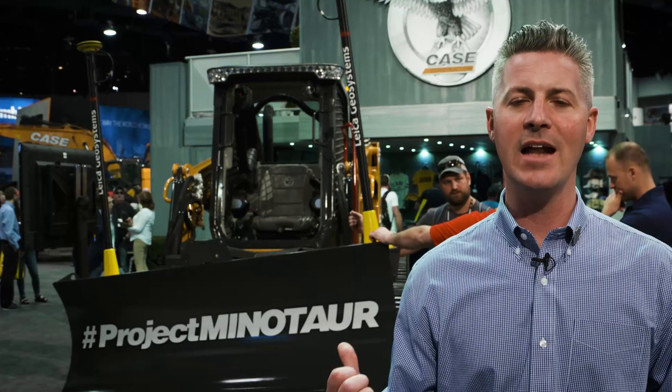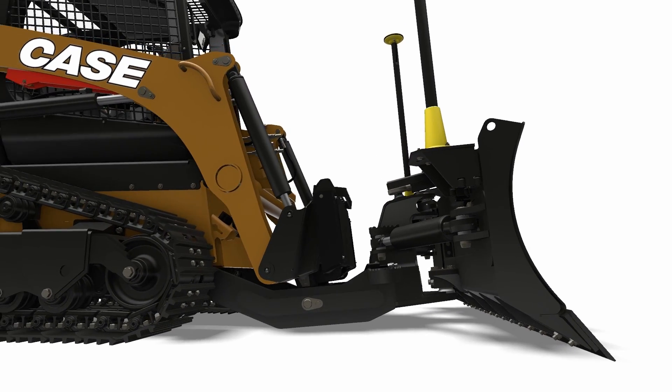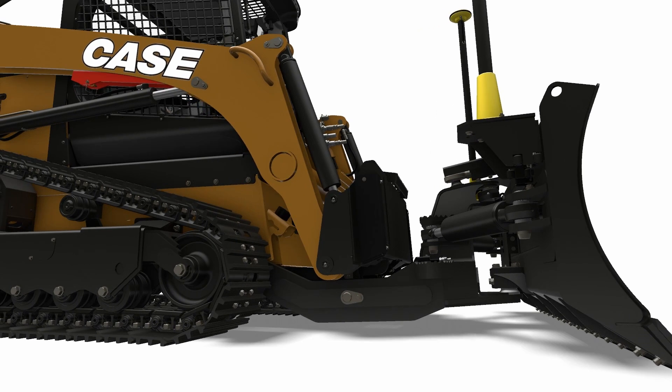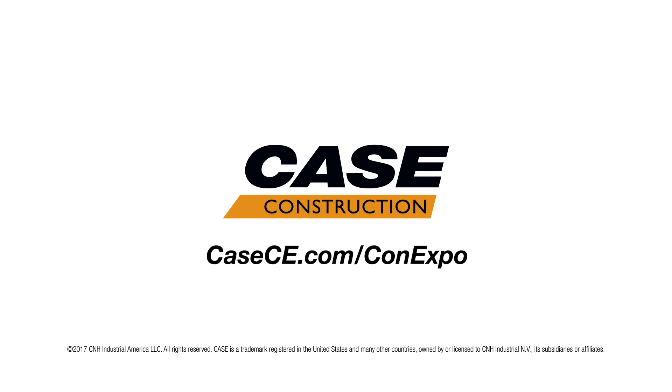This thing's got a lot of application potential for a customer who's running large CTLs and small dozers. Now you've got a machine that will replace those two machines on your job site, because you have the ability to switch from the CTL functionality to the dozer functionality.